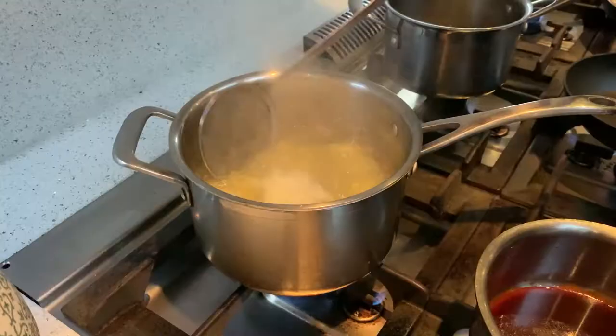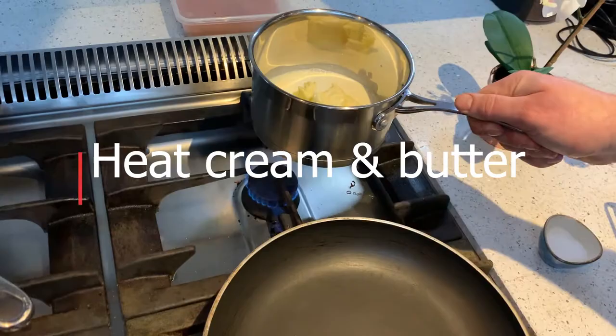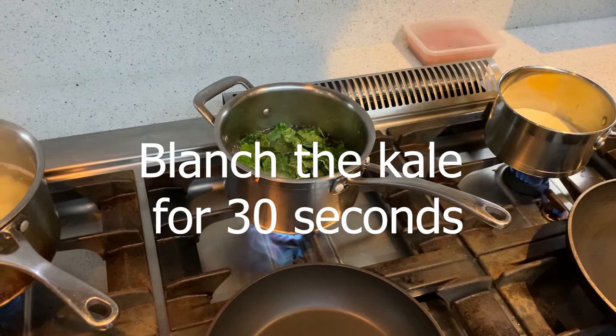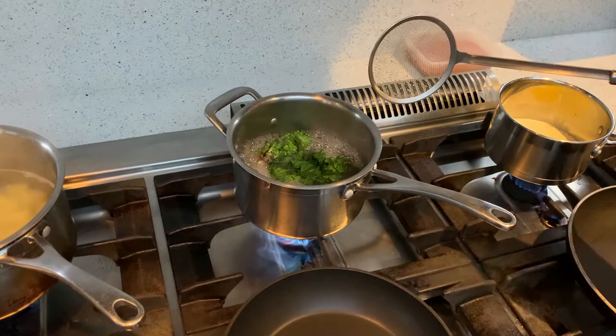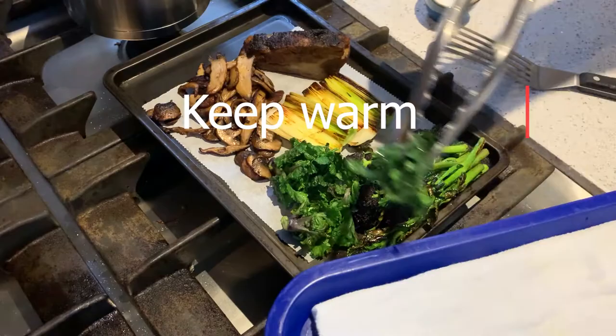Next check the potatoes — they're almost done, just another minute or so. Then in a pot we're going to add our cream and butter and heat that up. While that's heating up, take the boiling water we cooked the leeks in and add the kale for 30 seconds, take that out with a slotted spoon and set it aside — that will go into our mash. Then add the kailettes for 30 seconds, take them out with a slotted spoon, and add them onto the tray with the mushrooms, purple sprout and broccoli, and the beef to keep warm in the oven.